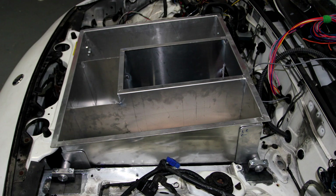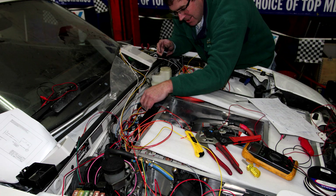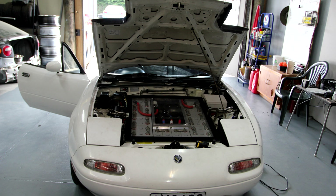The battery boxes were then folded out of sheet aluminium and welded. Once that was complete I could then focus on wiring the car. Before the batteries could be installed I needed to balance each battery so that it was the same voltage or state of charge.